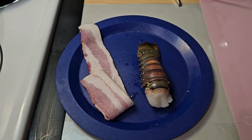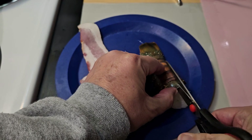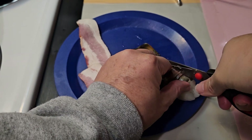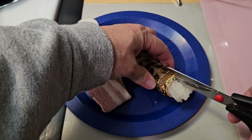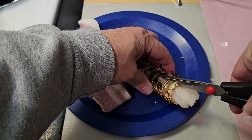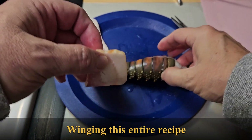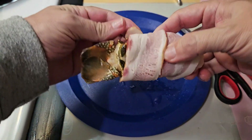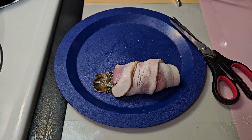First thing we want to do is we're going to cut this tail on top. The reason we want to do that is to infuse the bacon juices into the lobster tail as it cooks. We're going to wrap this — just cut it right down the middle. And then we're going to take and wrap the bacon around the lobster tail. There we go. That flavor of the bacon should infuse into that tail and also steam it in the shell.